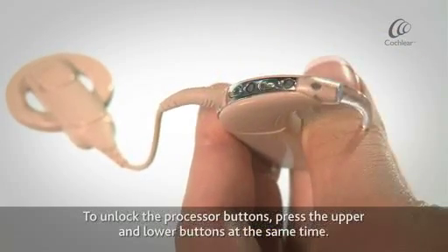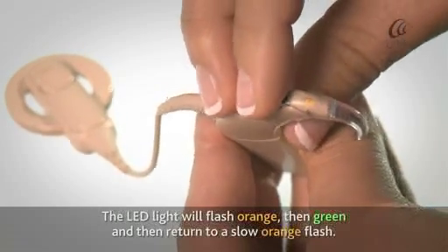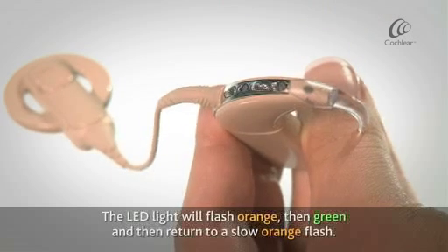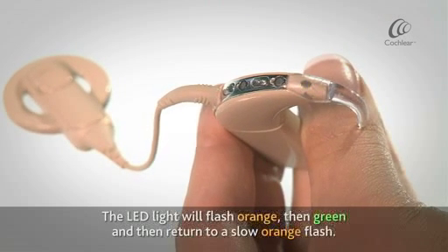To unlock the processor buttons, press the upper and lower buttons at the same time. The LED light will flash orange, then green, and then return to a slow orange flash.